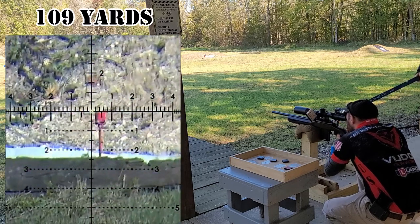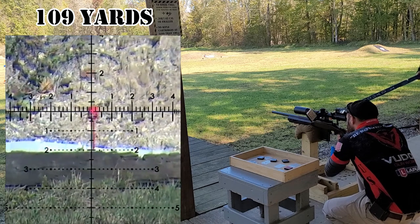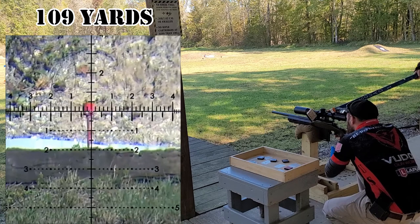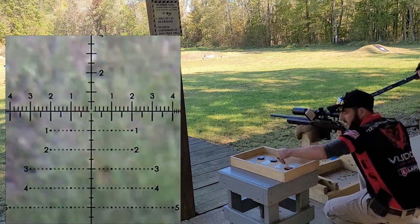The catch for this stage was that all the targets were snake charmers. If you're not familiar with the snake charmer target, it's essentially a little piece of pipe welded to all thread that's on a buoy in a water bucket. So when you hit the target, it moves around just like a snake in a basket.